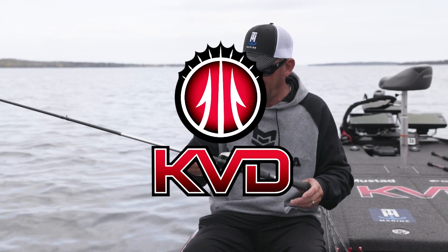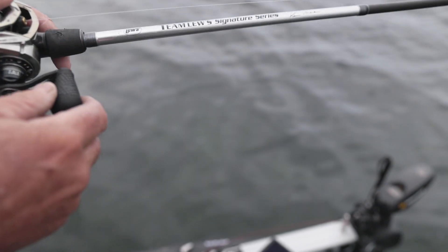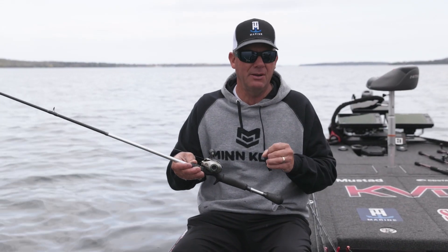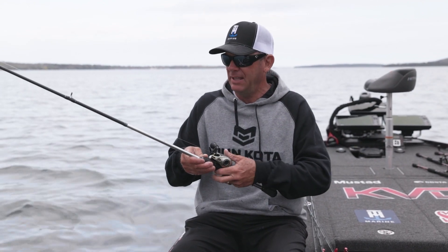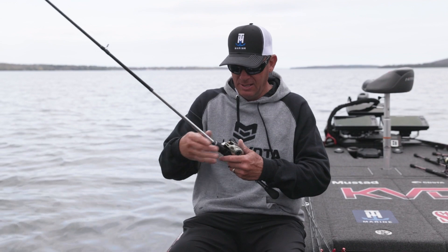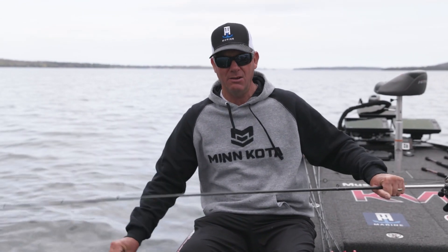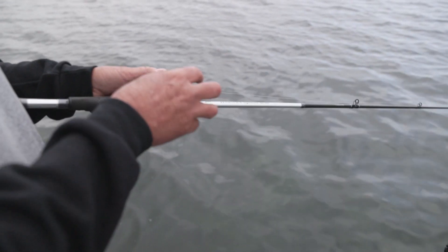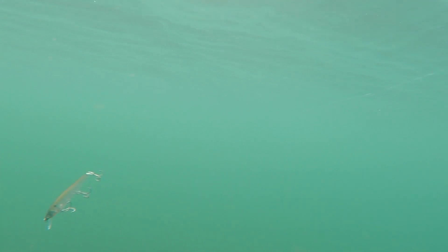I make two different jerkbait rods — the Team Lou signature series and the Team KVD series — both are six foot ten. I also have a GC1 which is a six foot eight if you're a little bit shorter. Having that rod where the tip isn't hitting the side of the boat or the water is key. The short handle, the extra fast tip — you can see it's got a ton of tip right here but then a lot of backbone, so when you're popping it, it's really making that bait jump. You always work it with slack in the line, so I'm never moving it towards the boat with the reel.